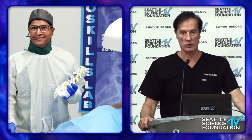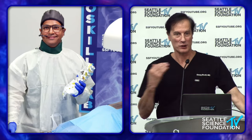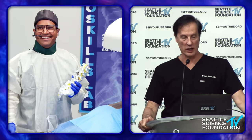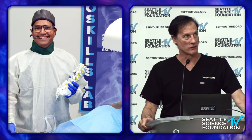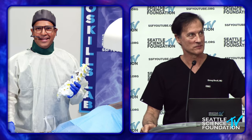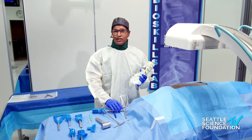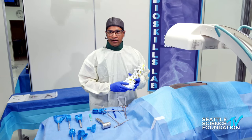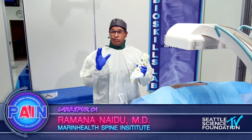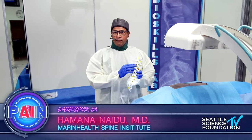We're going to transition over to the lab now. Dr. Naidu is going to be discussing the Vertiflex interspinous decompression spacer. Thanks Doug, and thank you for giving us a great lecture on the radiological confirmation of lumbar spinal stenosis. So real quickly, the purpose of the Vertiflex spacer is to be an extension blocker.